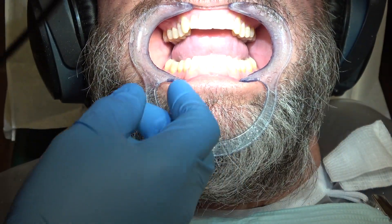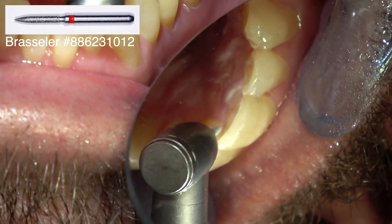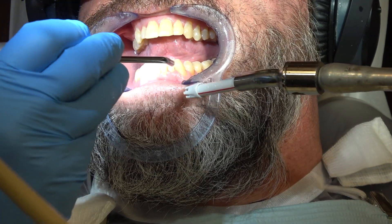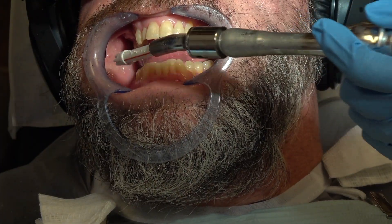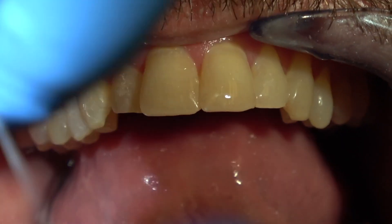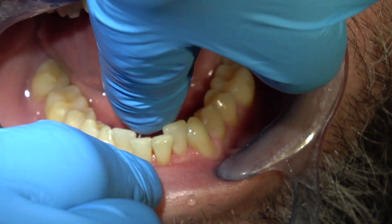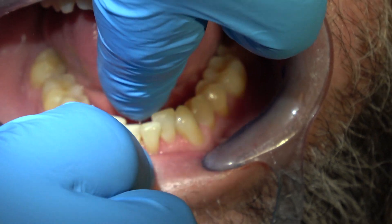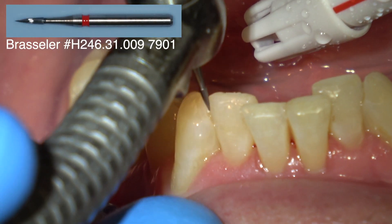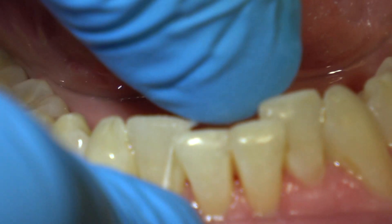I'm going to stand up and look at this from the front — it just evens things up. The teeth are not all the same length, but you don't have that broken look. Dry it off so you can see where the composite ends and the tooth begins. Let's check the interproximal — this is unwaxed floss. You have a little tightness in a contact, so this is just a 12-fluted carbide bur to remove a little composite from that contact.